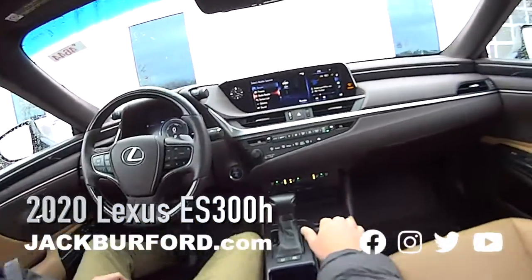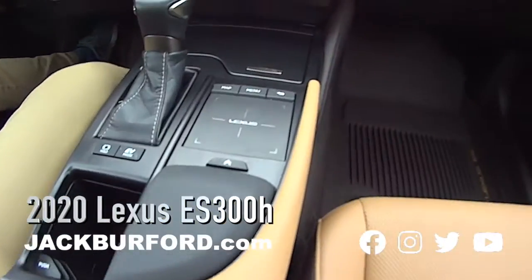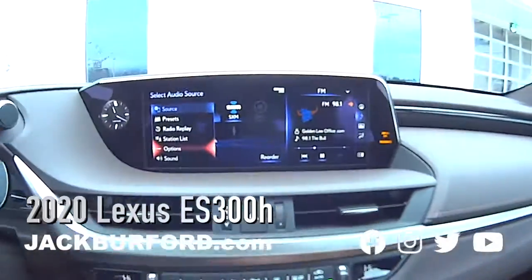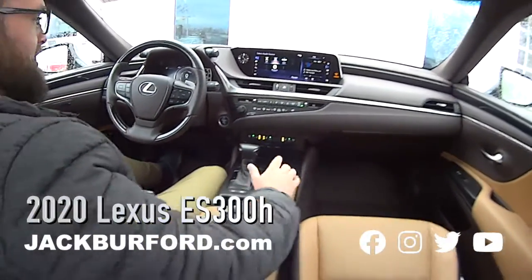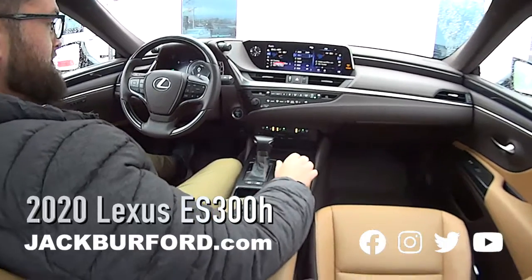So Stevie, tell me about the dash panel. This is basically a computer — it's like a touch screen. You just use it right here, go over, do whatever you need to choose your radio. This is like being in a SpaceX — it's definitely futuristic, man. Really nice.